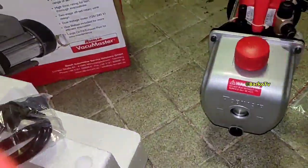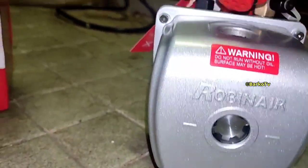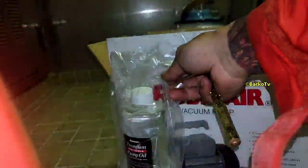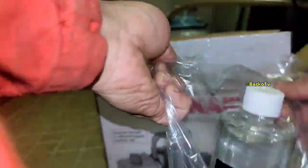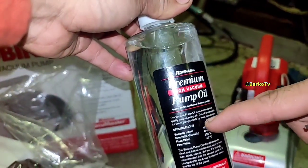There is a voltage selector — 220 or 110. In our case, the supply is 220. You need to put new oil in this unit before starting the vacuum pump.